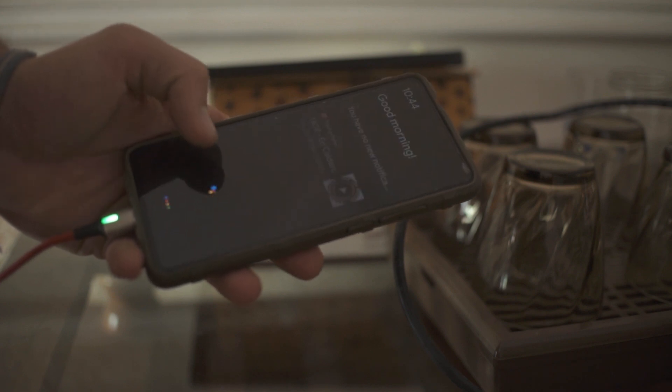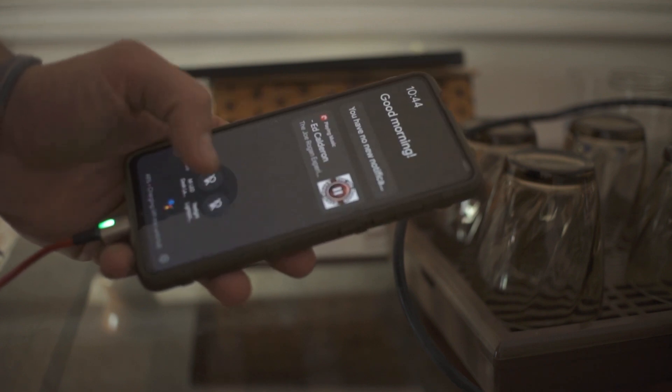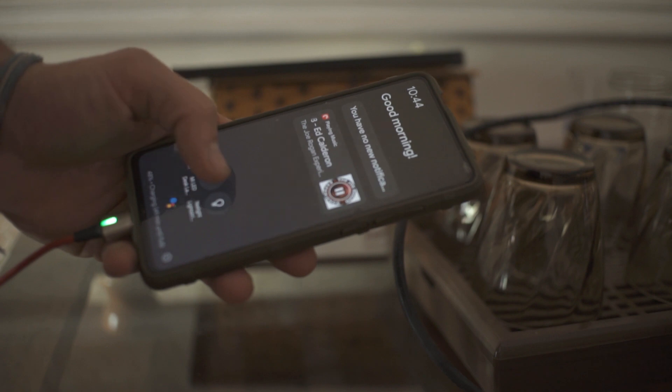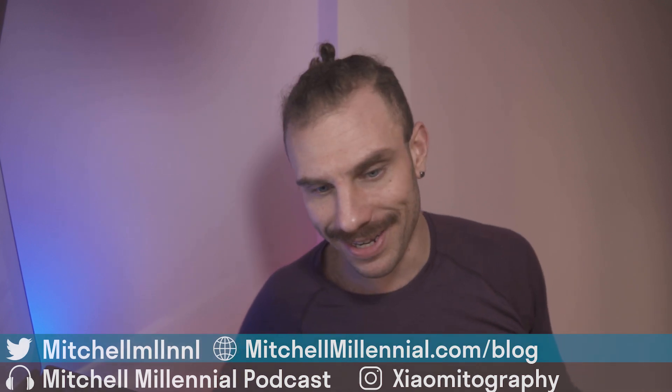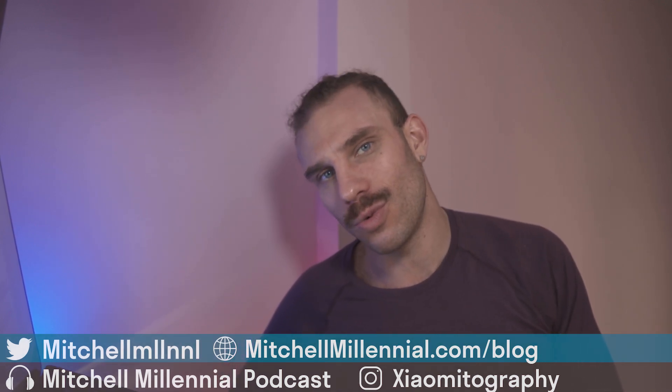For people with tablets or in a home office environment with a connected household, being able to have all that information displayed while your phone is charging — or wirelessly charging — is really convenient. It's something I totally love and I wish Google would refine it more.